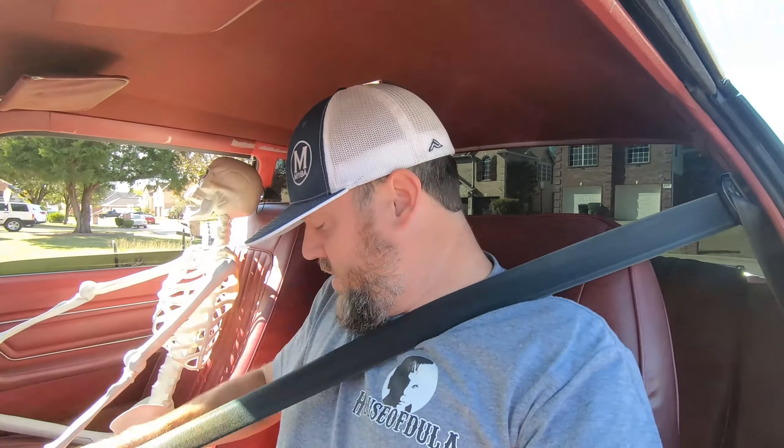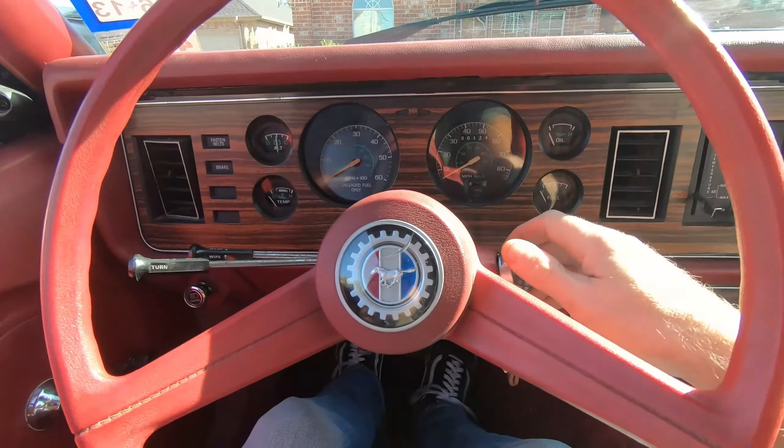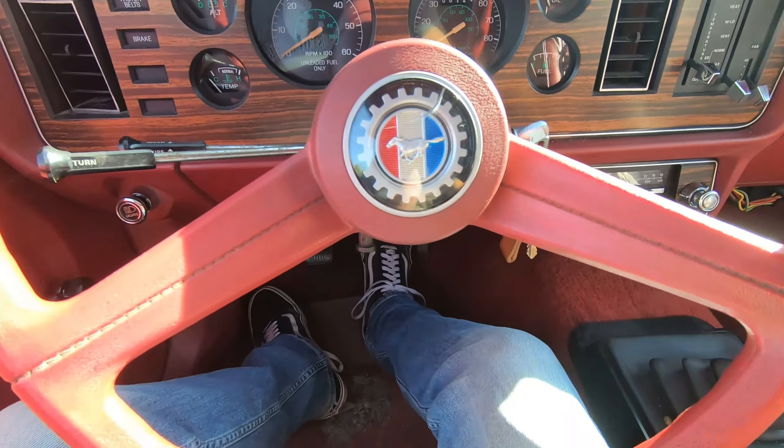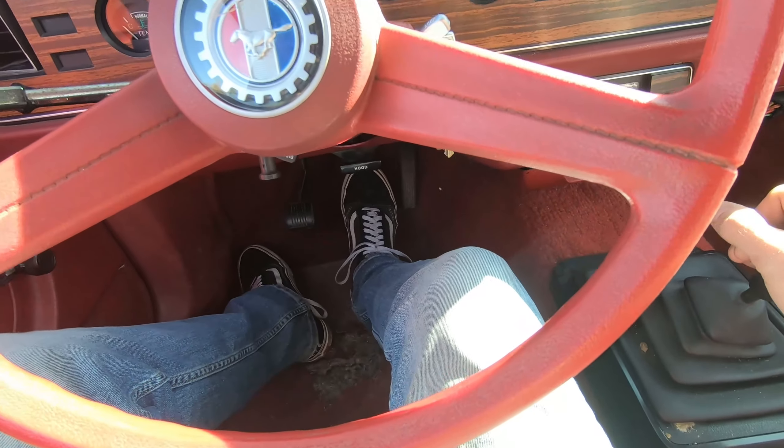One thing is for sure — the seatbelts are in better shape than the 86. In fact, it still feels really good, still closes and retracts with no tears or rips. It's pretty rad.